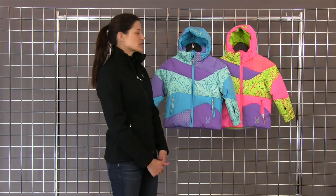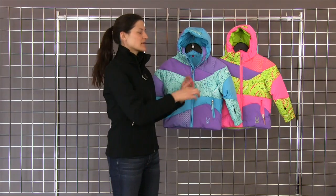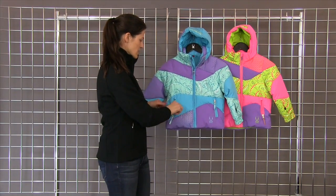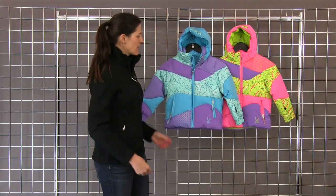Some of the other features include a removable hood, and on the inside it has a brushed fleece collar to keep that nice and cozy against the face. You can also draw in the cords here to create your hem to be tighter around the waist. And that is the Bitsy Duffy Puffy Jacket by Spider.